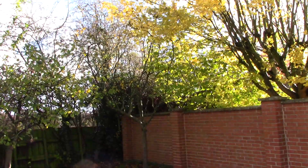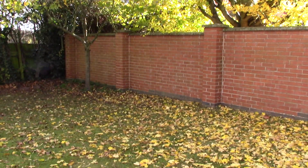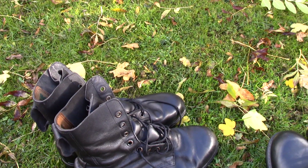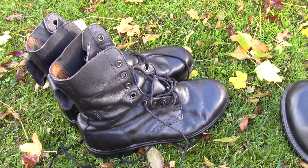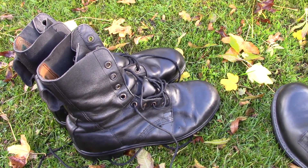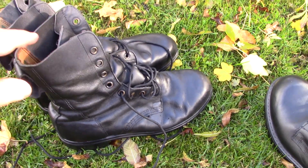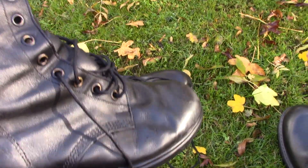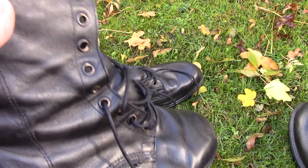Hi folks, it's a blustery autumn day here in England with the leaves coming off the trees, and I've got another pair of old school British Army boots to show you today. These date from the mid-1980s and their official designation was Boots Combat High, but I think at the time some of the troops used to call them Boots Cardboard Horrible. I don't think they were that well received.